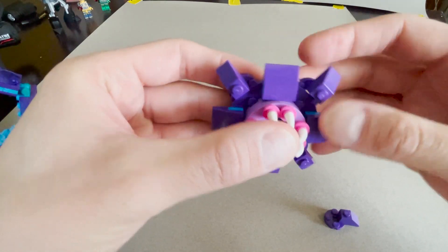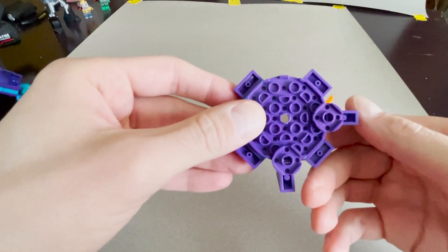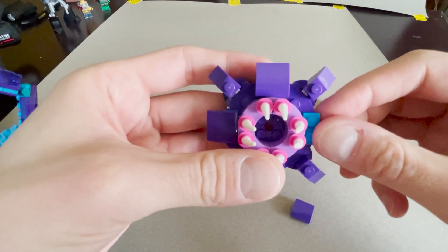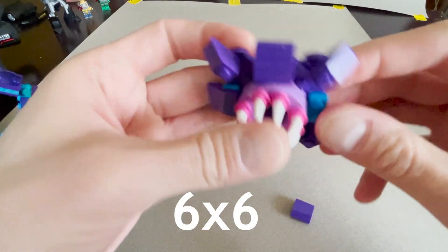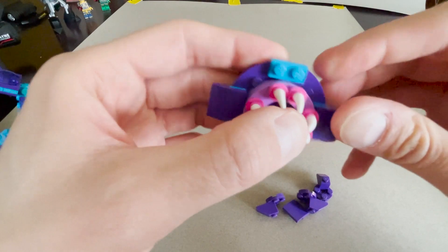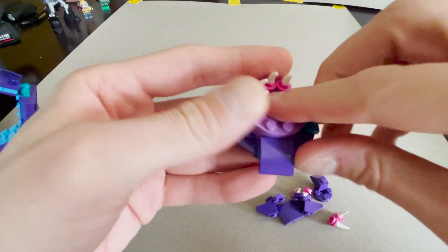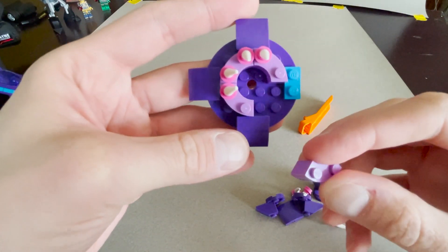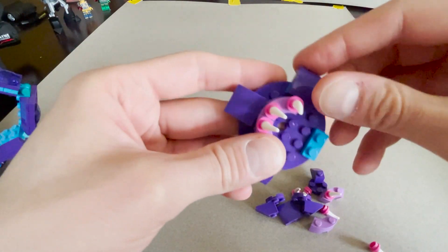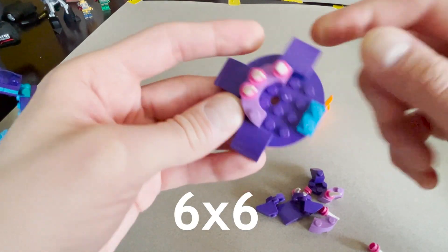This piece here is kind of fragile and falls apart a bit. It's probably an eight-by-eight round plate — taking four curved pieces and sticking them on. Let's take all these pieces off and see what this is. Yeah — a four-by-four... actually, an eight-by-eight round plate.